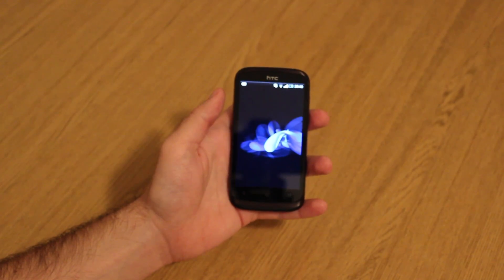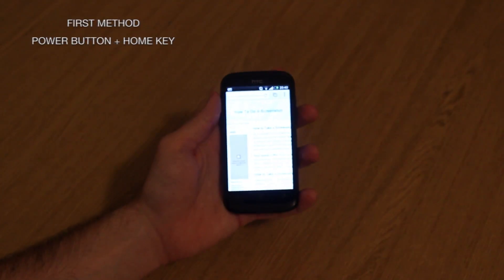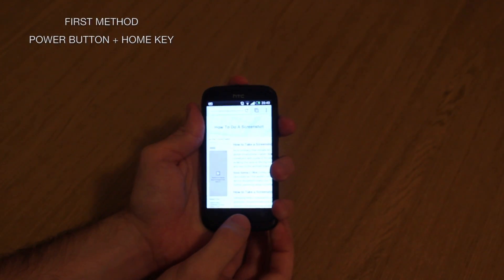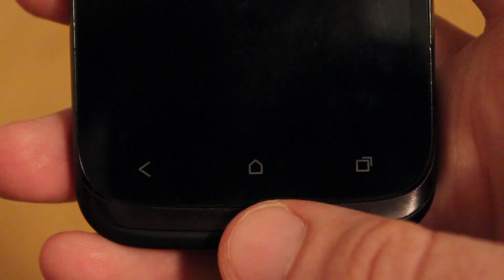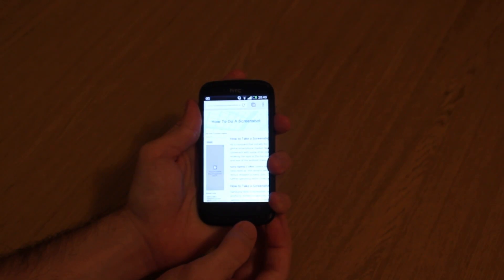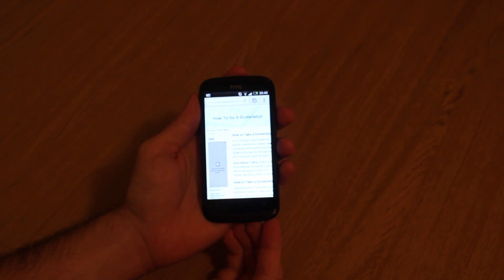There are two ways to take a screenshot, so let's get on with the first one. The first method requires you to press and hold the power button and the home key at the same time. Once you've adjusted the screen you want to capture, press the two buttons simultaneously, wait for the shutter sound, and then access your photo in the gallery section.